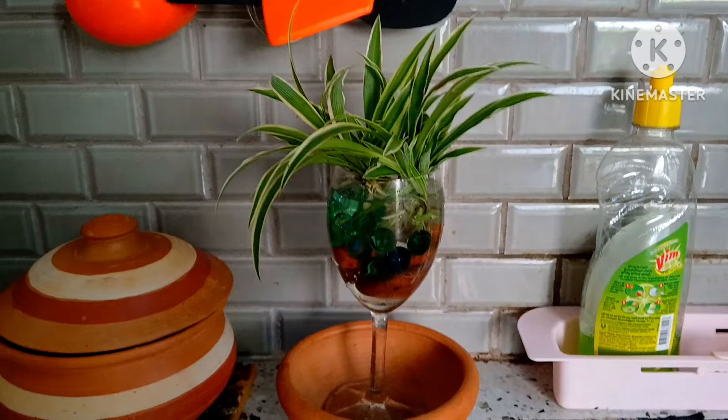Here I have it in my kitchen near my sink and I hope you like the final look. This is an air purifier too — it looks so beautiful. This is a small video and a small DIY. Thanks for watching friends!